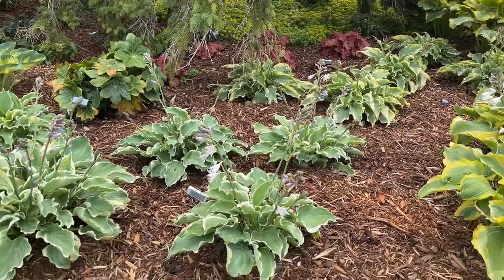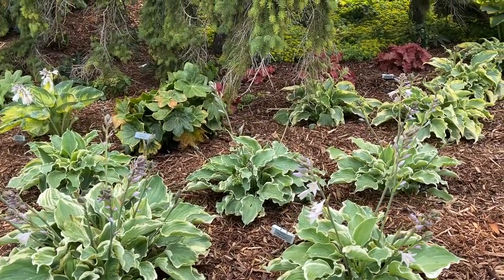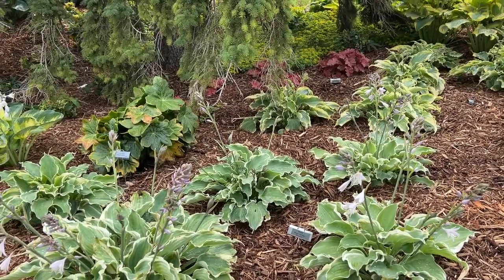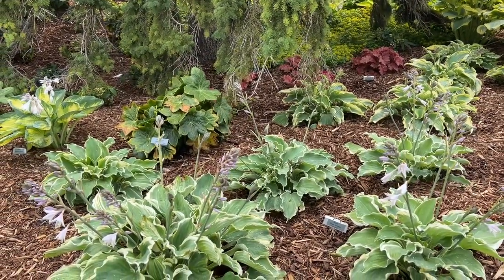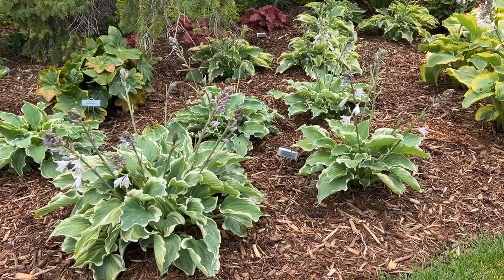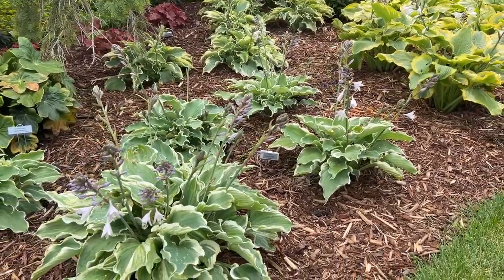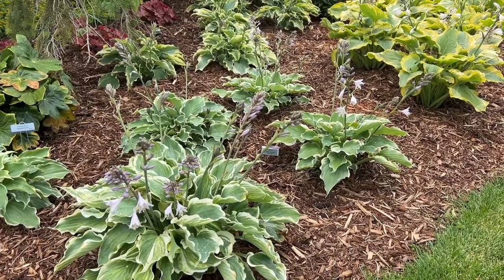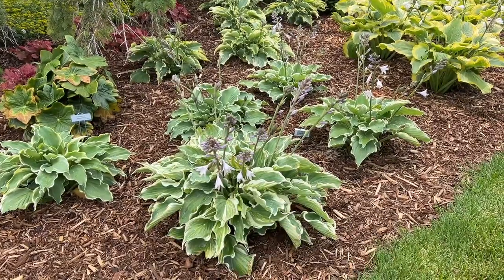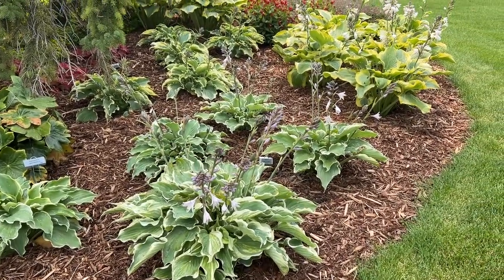Hope Springs Eternal is the one right in front of us here. It's a little bit similar to Voices in the Wind, but the difference is the color of the foliage is a little bit different — there are more blue tones in Hope Springs Eternal. It also has that nice wavy edge to the leaf. If you're just looking for a medium-sized hosta that's got a lot of texture and interest, Hope Springs Eternal looks really cool.